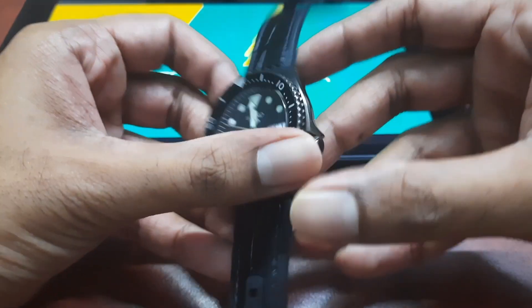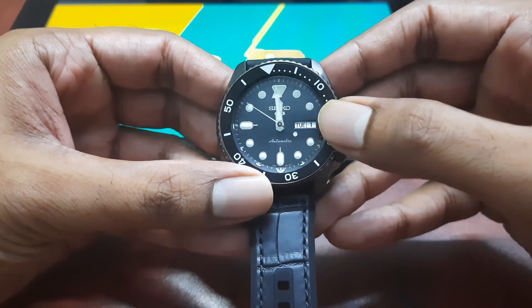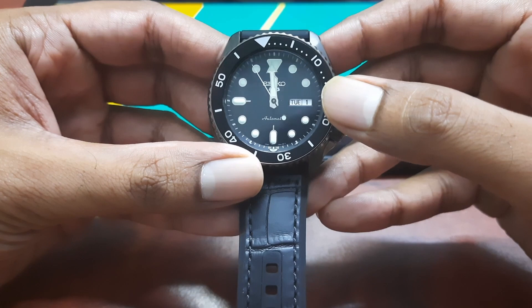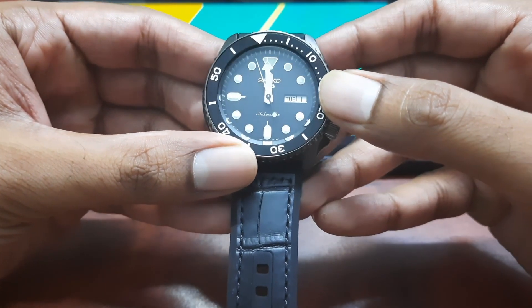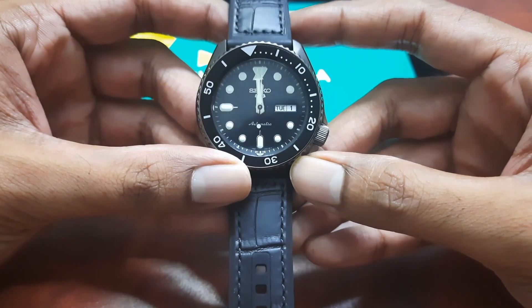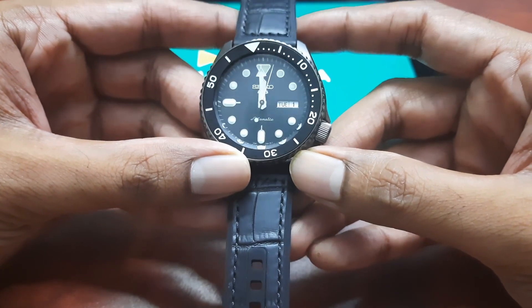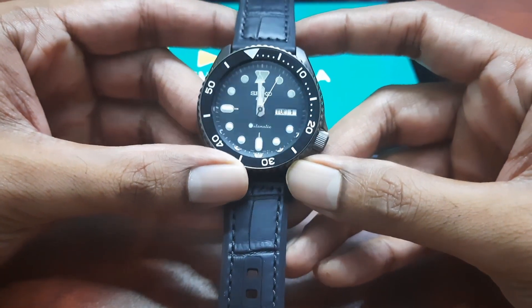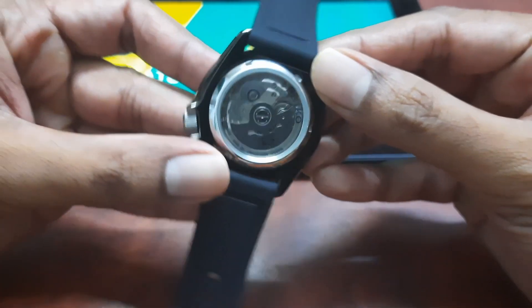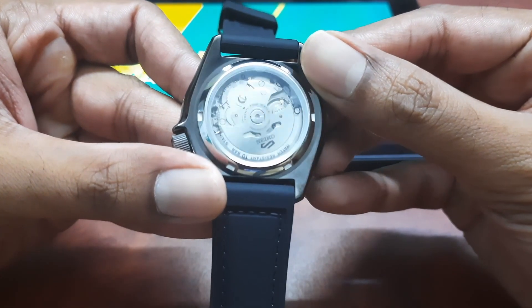Secondly, the day-date display. In mechanical watches, any feature that does more than telling time is called a complication. This watch has a day-date complication. All this has to be supported mechanically with a lot of moving parts, which the designers ensure don't wear out easily — they do it using jewels. This watch has 24 jewels.